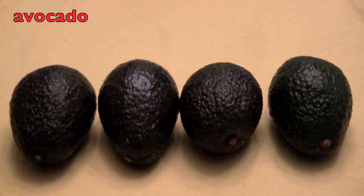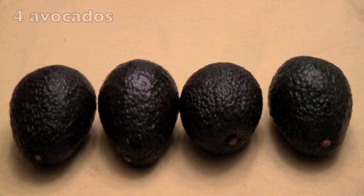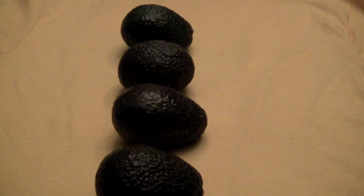How many rows of avocados do you see? Did you say one? Correct. Now in this one row, how many avocados are there? And did you say four? Correct again. So one times four equals four avocados. You kids are getting so smart.